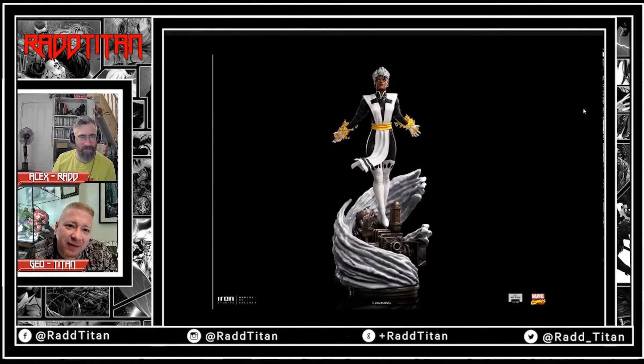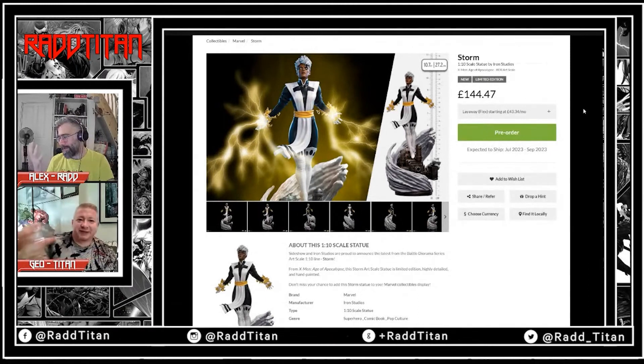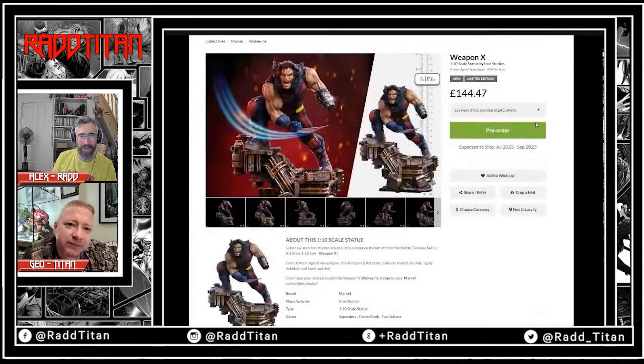Imagine if you were a brand new collector and you literally saw that image — you'd be like 'wow!' You get the Dragon Ball Z stuff and you'd expect all this lightning, and then you get it in hand and you're like 'ah, fuck.' They've got switch-out hands as well.